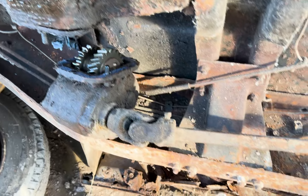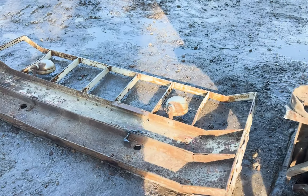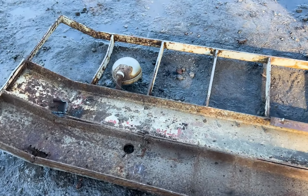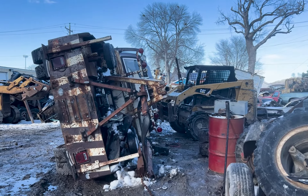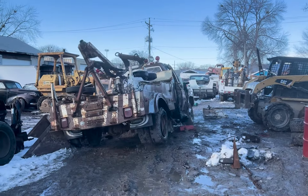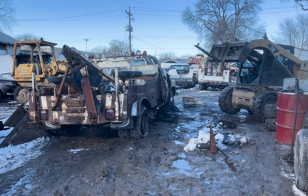Well, we got that out of there. PTO was officially unattached, bumper torched off — that's what I'm talking about.